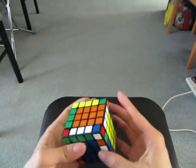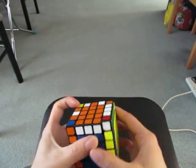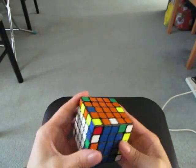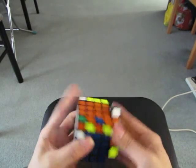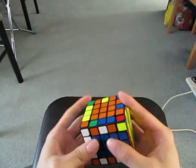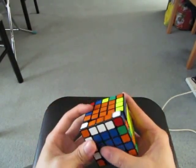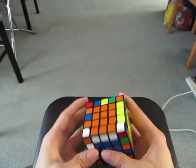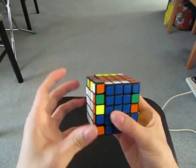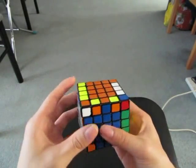Now I'm going to do two F2L pairs. I'm going to do this. Now I'm going to solve these three, by doing this. And then M' V2M. Now I'm going to do these three. Now for the last two.